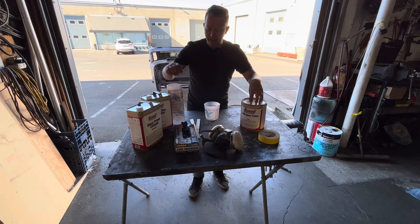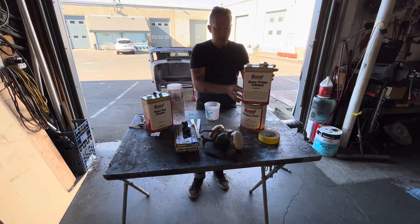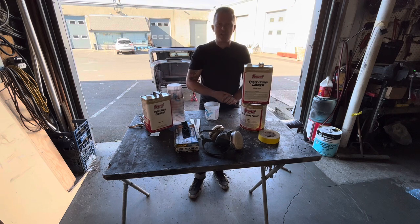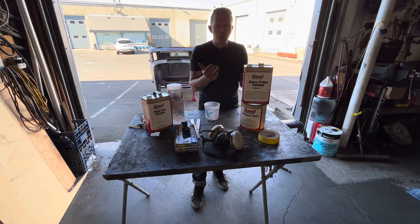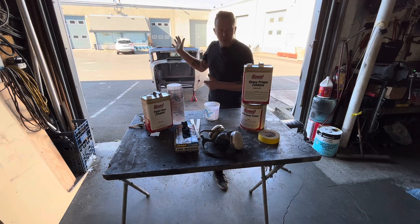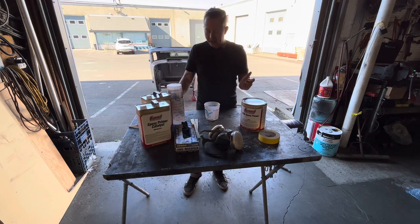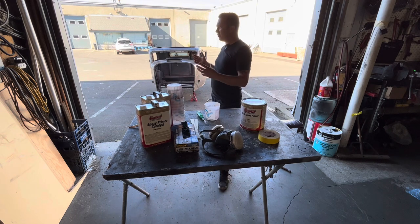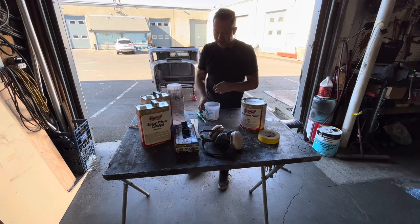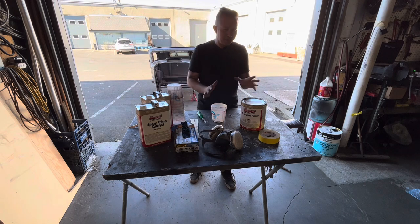This cost me — for a gallon of primer and a gallon of catalyst, which is the hardener — $167 shipped to my door, $167 Canadian. It mixes one to one, giving me two sprayable gallons, which is enough to do probably three cars. But that's the smallest amount we could get. By the time we do the body, we've got four fenders, two running boards, a couple little other random tin pieces, a hood, and the grill shell — so we'll be using a lot of this.